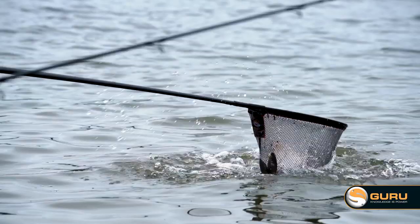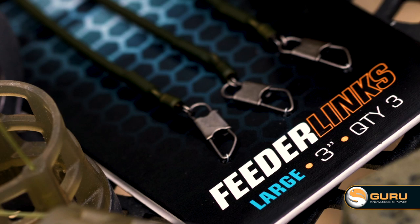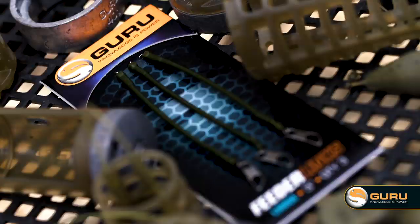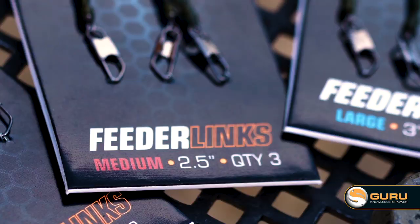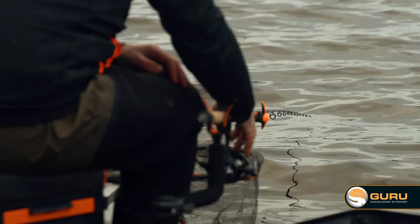There are three feeder links in the range: a two inch, a two and a half inch, and a three inch. I personally like to use the long link for long distance fishing, purely because it creates a stiffer boom behind the feeder and also gives you nice separation at those longer distances. The two and a half — the one in the middle of the range — is just perfect all-round; it gives you enough separation and also helps when you're casting. The short one is brilliant for all your short work where you're fishing very quickly and want to avoid tangles — the small separation just avoids all of that.